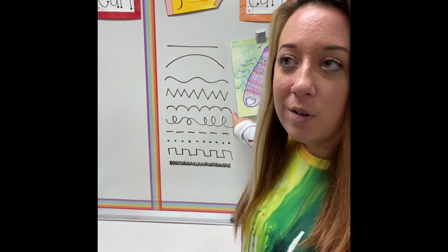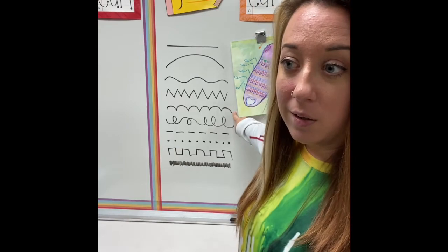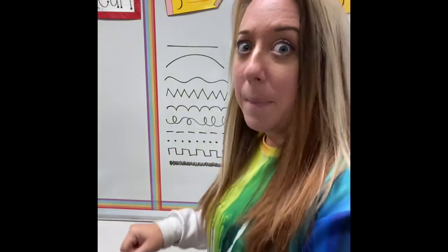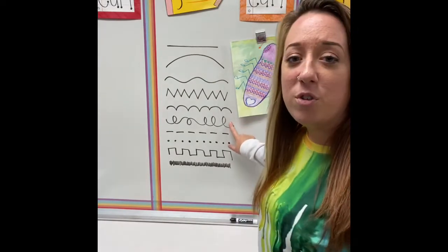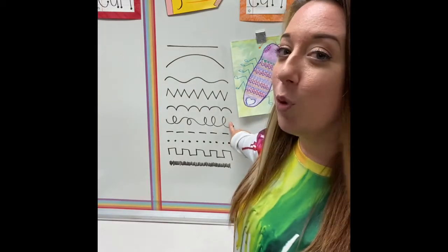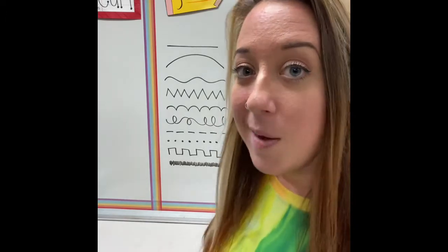This one — imagine we're riding our bicycles and we come across a road that's got a whole bunch of bumps in it. It would feel pretty bumpy. So yeah, it's our bumpy line. If you were to draw someone's hair with this line, what kind of hair would they have? Most definitely curly. Not like my hair today though.